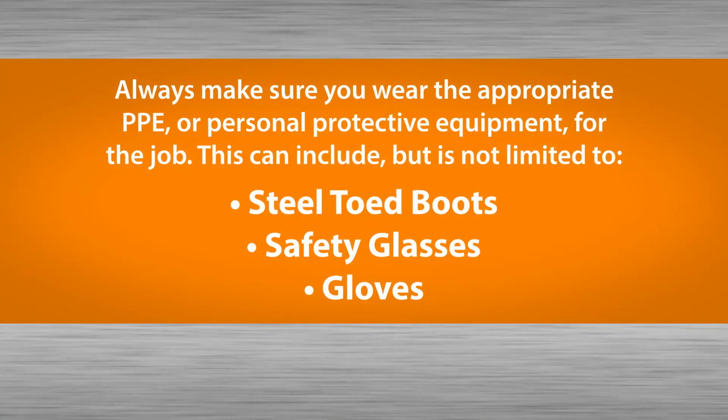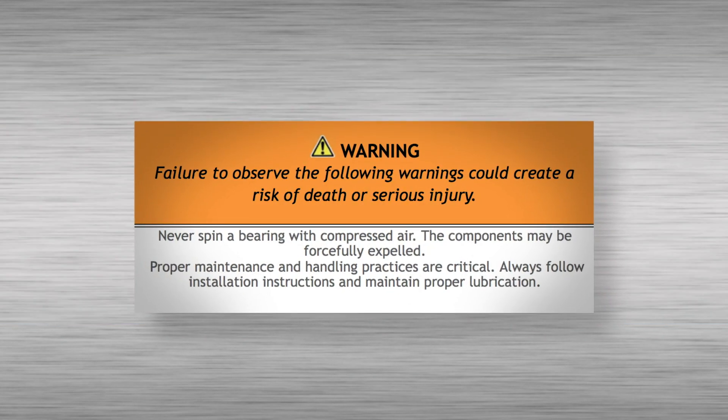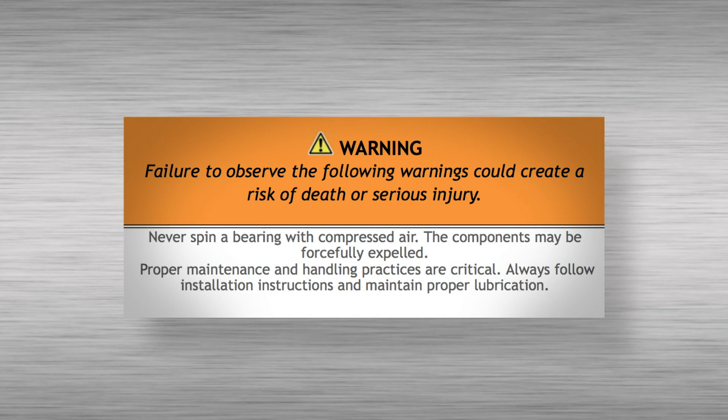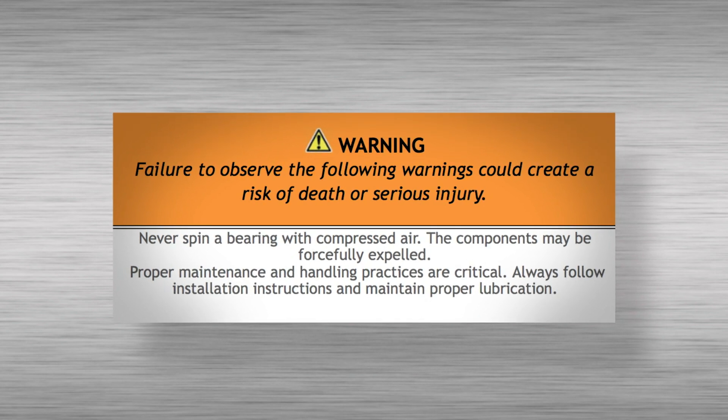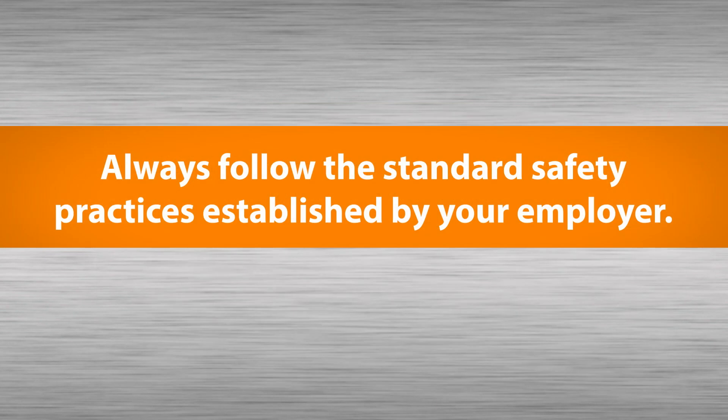Always wear your personal protective equipment for the job. This can include, but is not limited to, steel-toed boots, safety glasses, and gloves. Also, always follow the standard safety practices established by your employer.